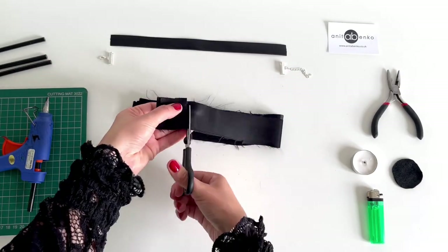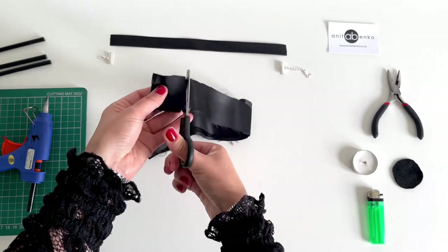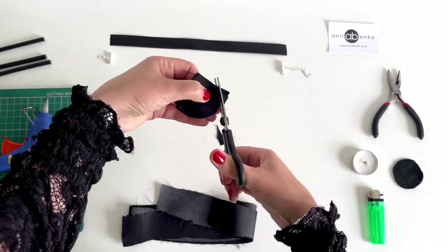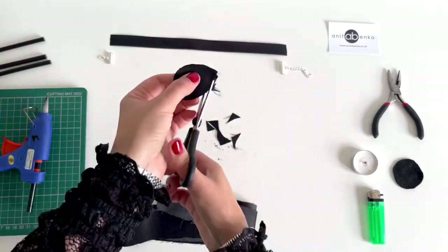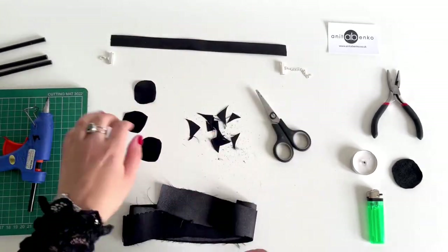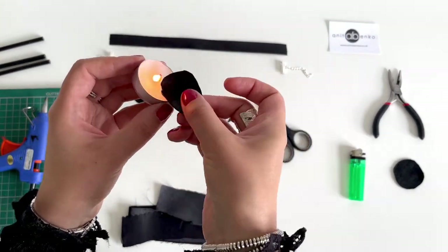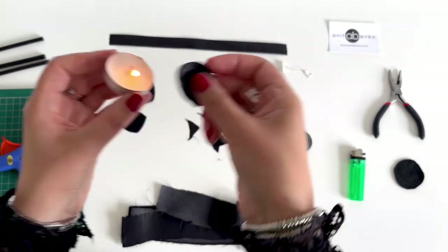I'm cutting squares out of this satin fabric — each square is approximately three by three centimeters. Now I'm cutting circles out of these square pieces.